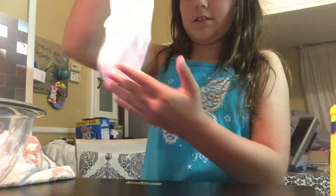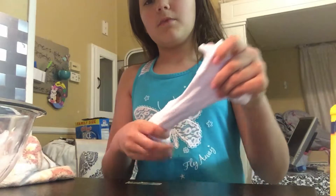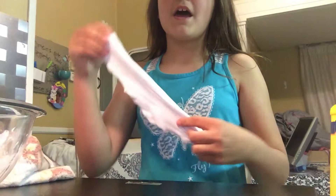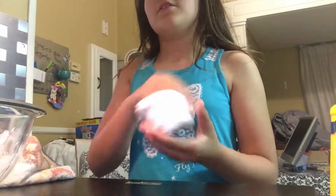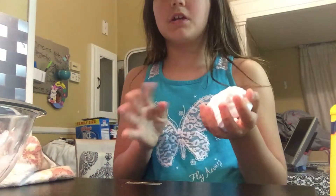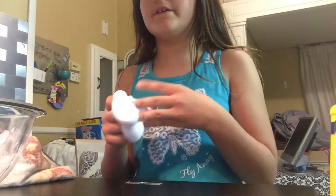It just takes a lot of borax water. Elmer's glue only takes a few bits of it, but this took a lot more because of the different glue. I hope you guys enjoyed this video today! Like, subscribe, and share for more entertaining content on this channel. I don't post every day or every weekend — I'll probably upload every other week or something like that. Bye!